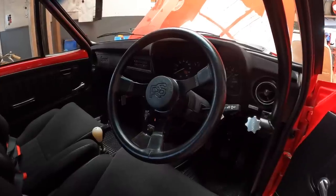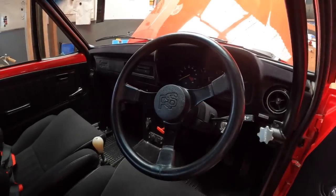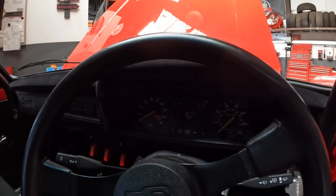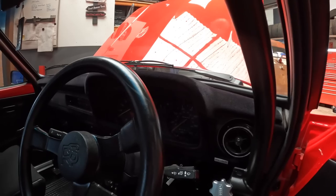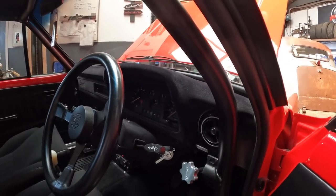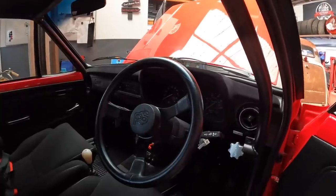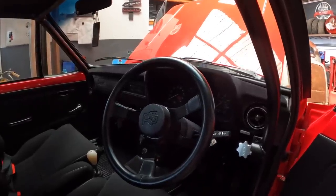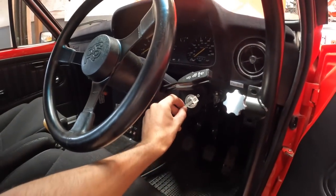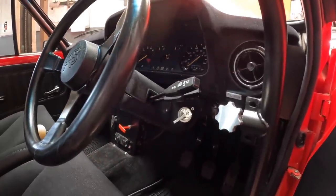Around the dash area, the steering wheel is a genuine original RS steering wheel - they're not cheap in this condition. The clocks are original Mark II RS clocks, but we had a guy reface the rev counter because the engine revs higher than standard. It normally went to 7,000 but we had a new face put on so it looks original but goes to 9,000, recalibrated to suit the engine. The ignition isn't a key - it's a replica of the Rothmans Works rally car ignition switch.